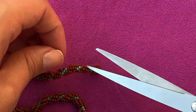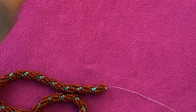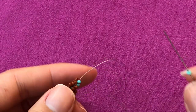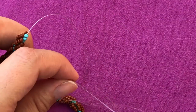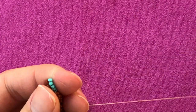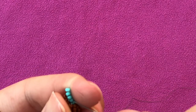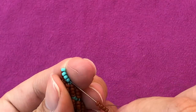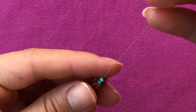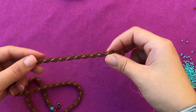Now I can go ahead and get rid of the tail — just cut it at the very base. Pick up my project, pick up one core bead, drop it down — I'm working on just the spiral rope — pick up four side beads and then go up four core beads. Pull the thread and you just continue like nothing happened. You don't have any extra tails, you just have a long thread to continue working on.